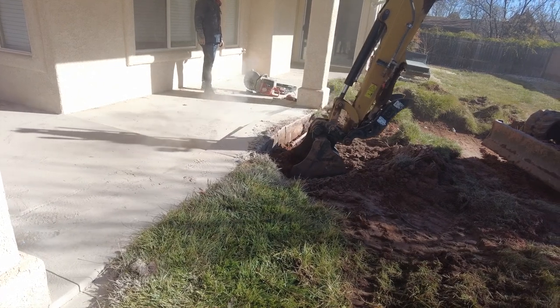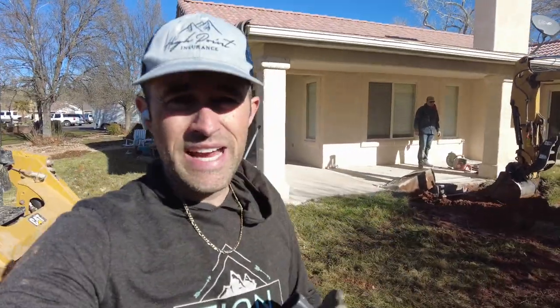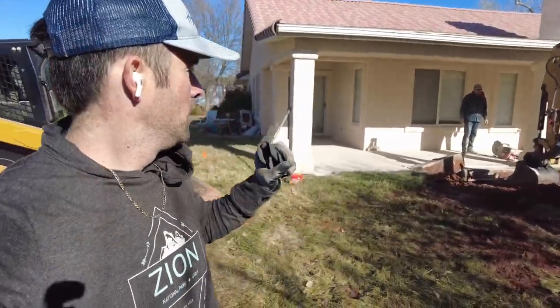All right, we're back here on the concrete — we're cutting out this whole patio. We were worried that that was going to be 18 inches all the way through, but it does shrink up at the top, which will make the cutting much easier.